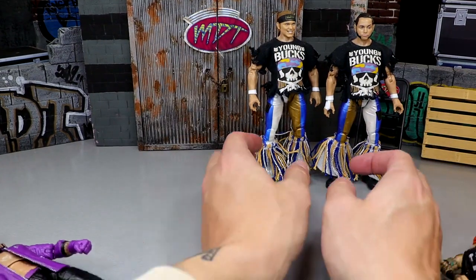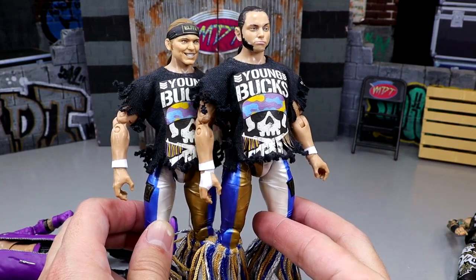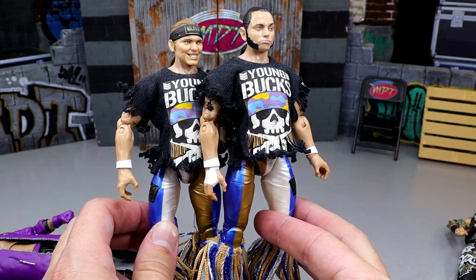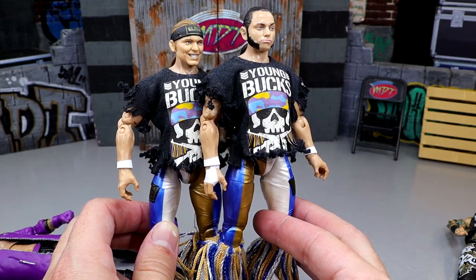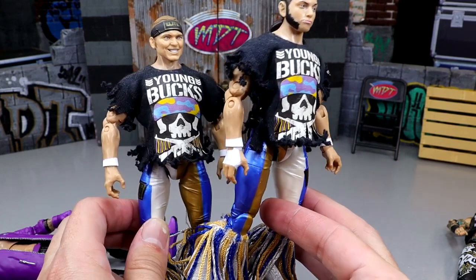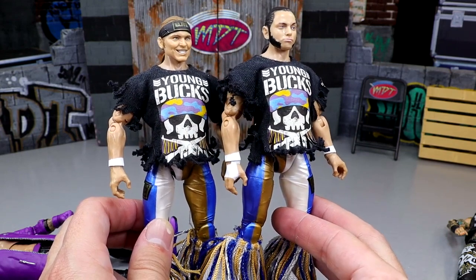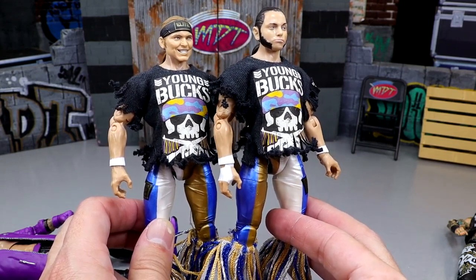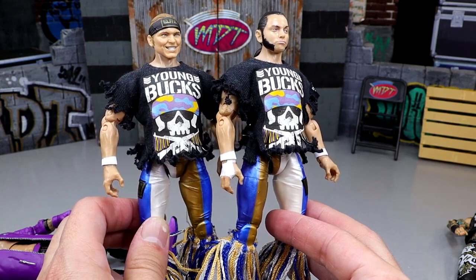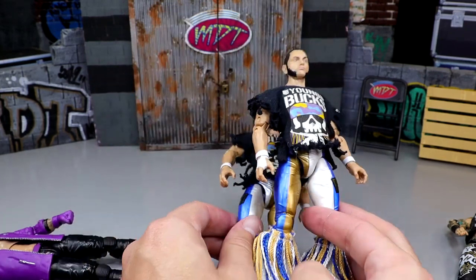Last but not least, we have the Unrivaled Series 3 Young Bucks. I really wanted Supreme versions of these guys — apparently they were slated for Supreme Series 5 but it doesn't look like we're getting those. Someone left a great comment that you can make Supreme Bucks by taking a couple Supreme Cody torsos and putting them on these legs, which I'll probably do. These guys pose around the best and are my favorite iterations of the Bucks. The later Bucks with sculpted-on flared tassels — I just don't like them. Not even close.